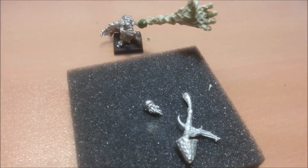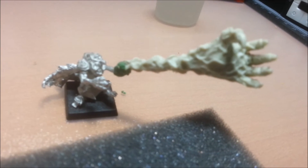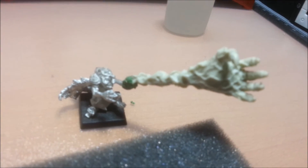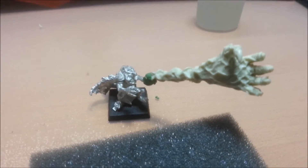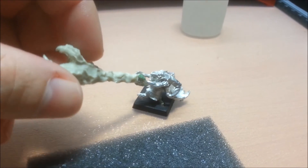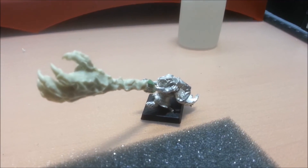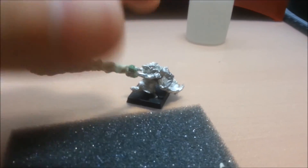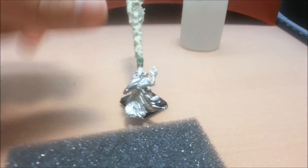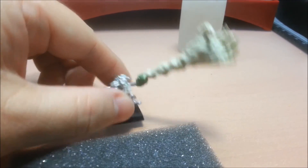Here we go — we've put it together now. I had a lot of trouble with the resin, so what I've done is used green stuff to attach it to the model and swirled it around his arm. What I'm going to do is paint the green stuff like a green magical effect.